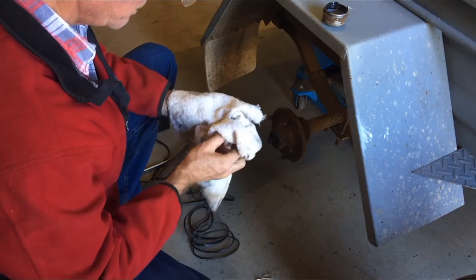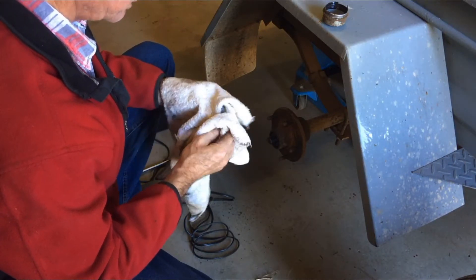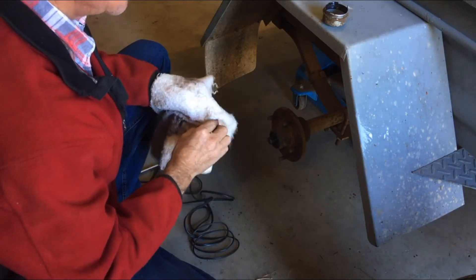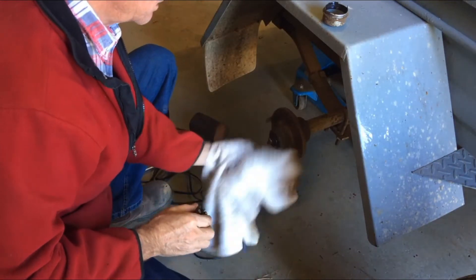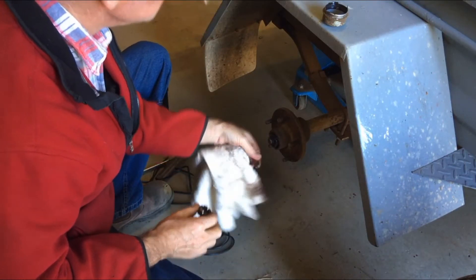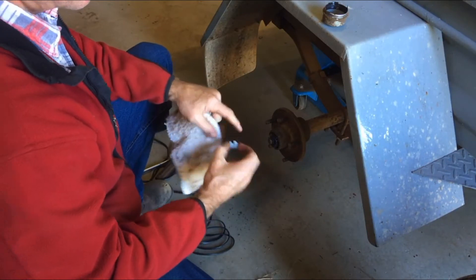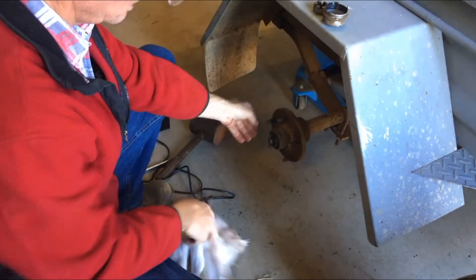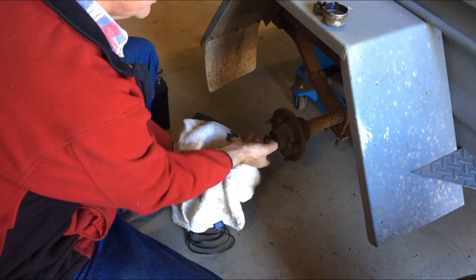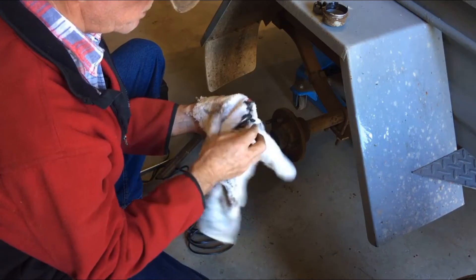I'm trying out a new lapel mic today — just wondering if I'm going to get a lot of rustly noises from it rubbing on my jacket. There's only one hole in there, but if it had two holes it would give more choices on where we can line the nut up. One washer on the outside — I have to remember how these go.